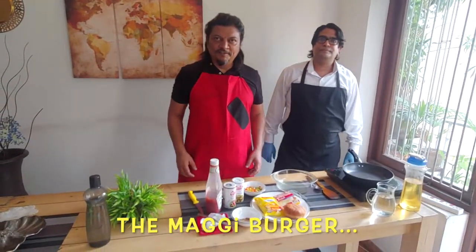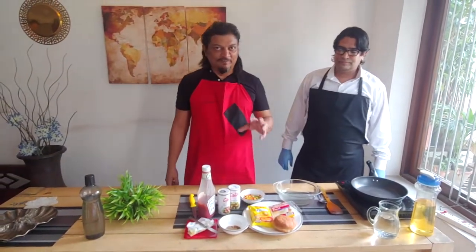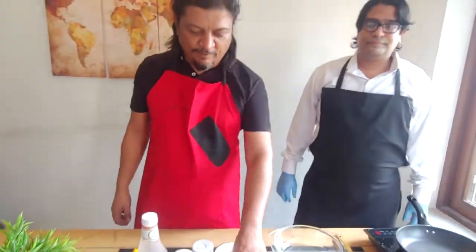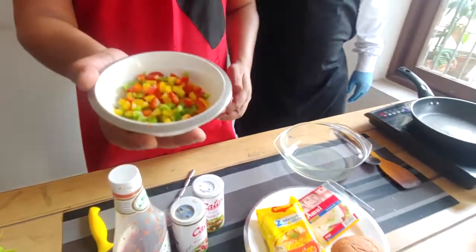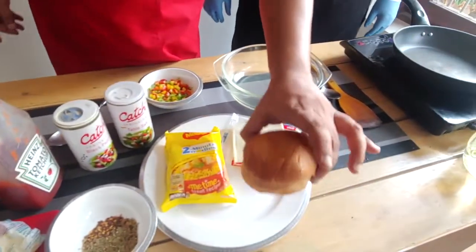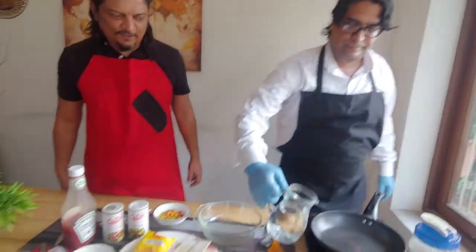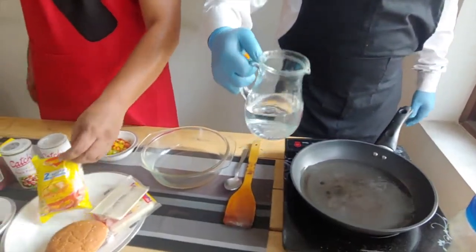Here we are with another very interesting recipe — who doesn't love Maggi? Everybody loves Maggi, so we're doing a Maggi burger this time. Here are the ingredients: one packet of Maggi noodles, chopped colorful bell peppers, a cheese slice, oregano, chili flakes, butter, salt, pepper, some ketchup, and a burger bun. First we prepare the Maggi, which takes two minutes. You just boil water, put the Maggi noodles and tastemaker inside. Maggi is one of my favorite dishes — I made so many different things with Maggi in school and college, including Maggi Pakodas, and that's where I got the idea for the Maggi burger.